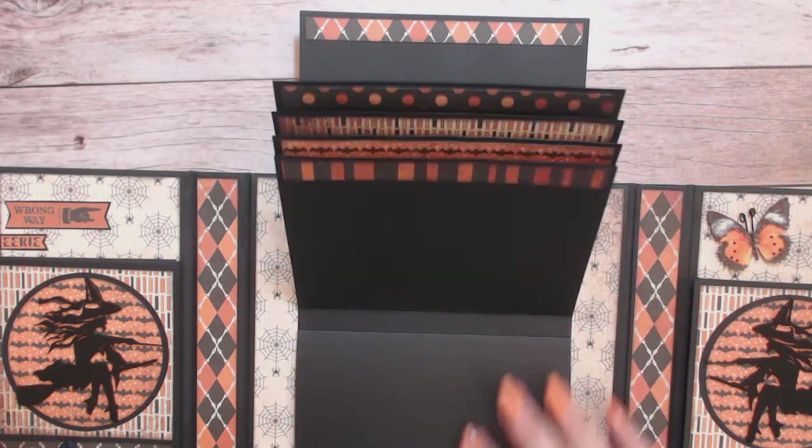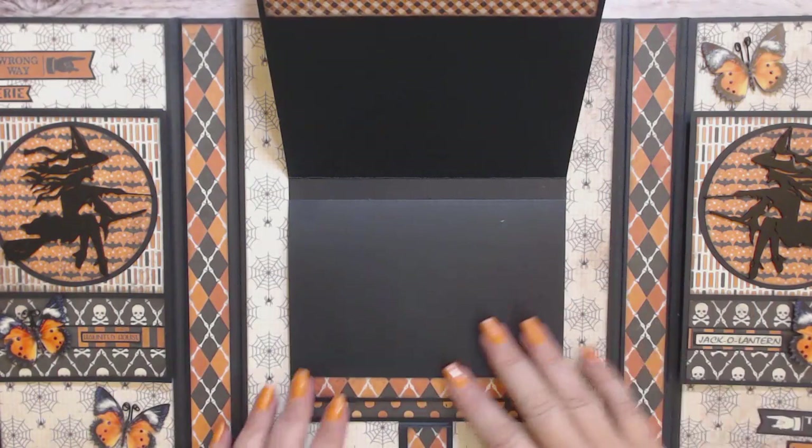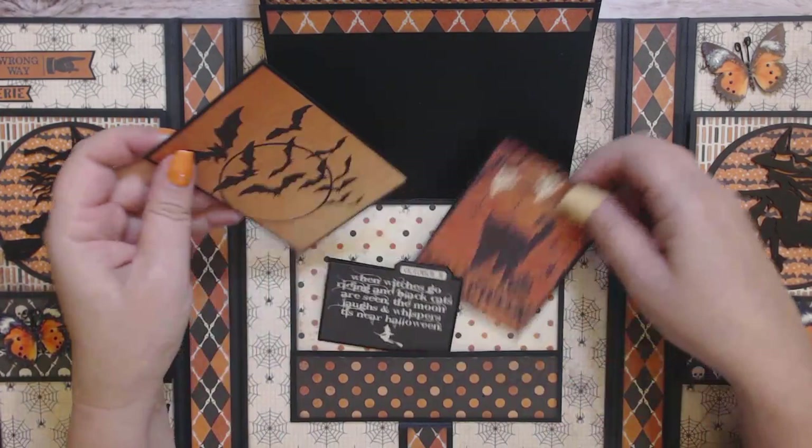All the papers are the exact same on the front and the back. I've got these little journaling cards — I made a pocket here and some journaling cards so I can put photos there.